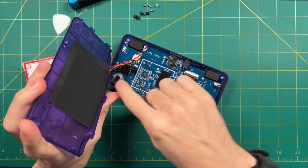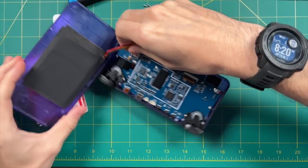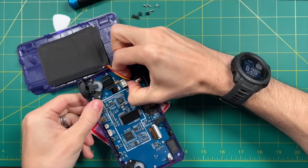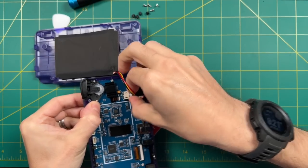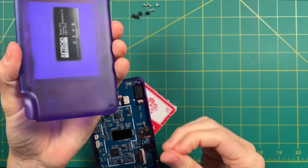Once we have everything unclipped, it's time to remove the battery cable. This is pretty easy — just grab the little fastener at the end of it and wiggle it out. There's a screw right in front of it, so you do have to take a little bit of time to wiggle it out. You could even take the screw out first if it makes it easier. We're now done with the back — we're not really going to mess with it at all.